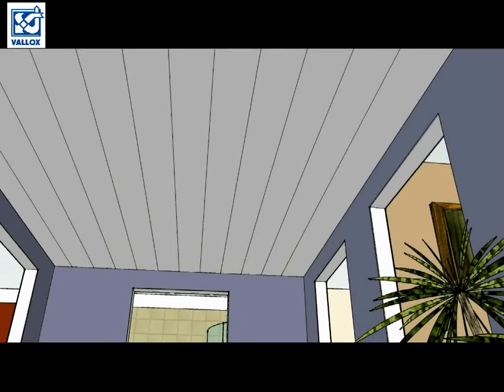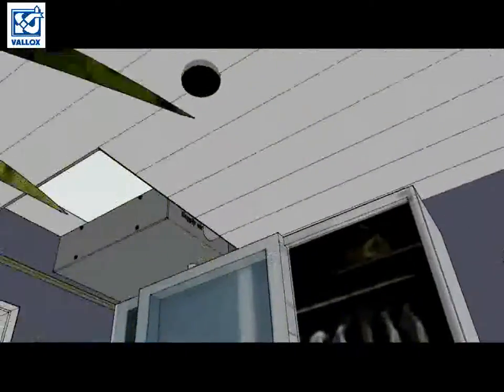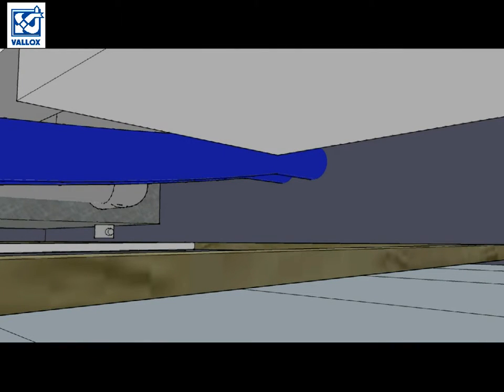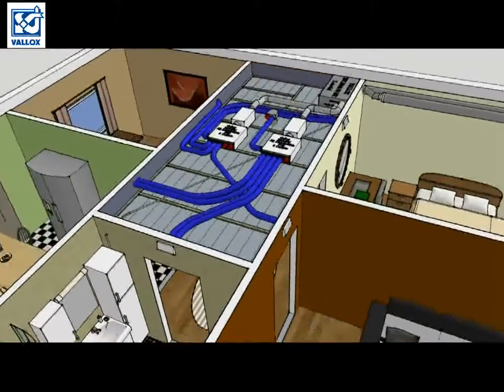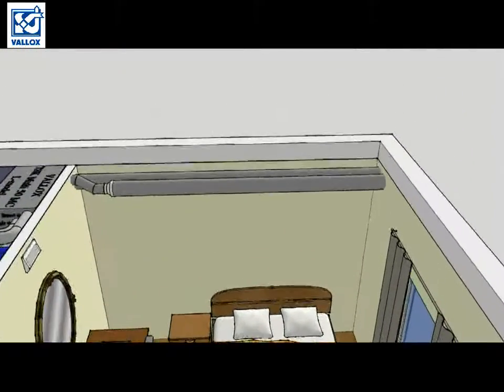Don't forget that you will need a hatch so you can access the ventilation unit for maintenance. Also, don't forget to install a pipe for condensing water. Last thing to do is to do something about the outdoor and exhaust air ducts. We can, for example, encapsulate outdoor and exhaust air ducts and use that same space for lighting as well.